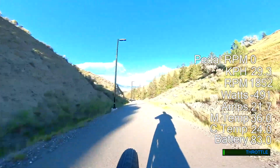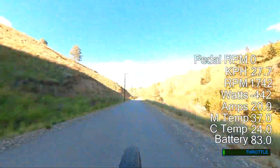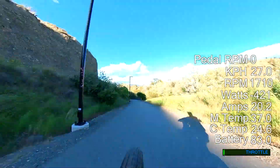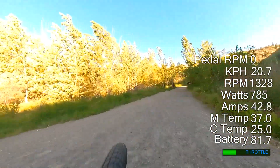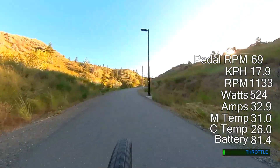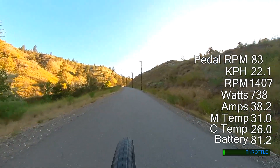I'll speed it up a bit to get down. We're now down at the bottom of the hill and we've gained almost a volt in the process. We'll go back up the hill now and we'll have another run down, and you can see the other key feature for me with this bike.